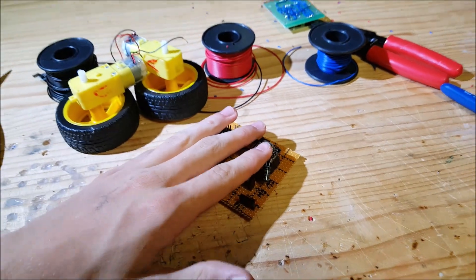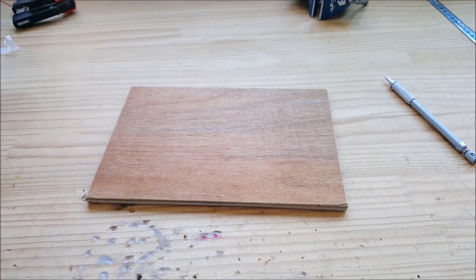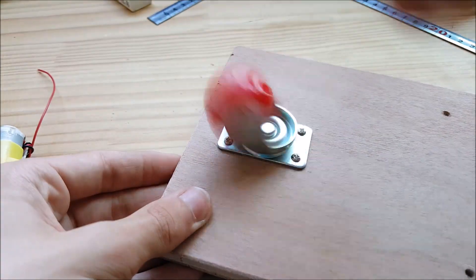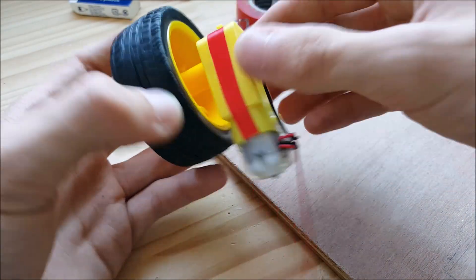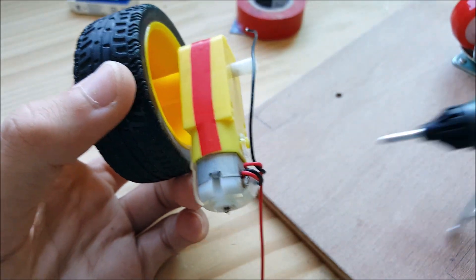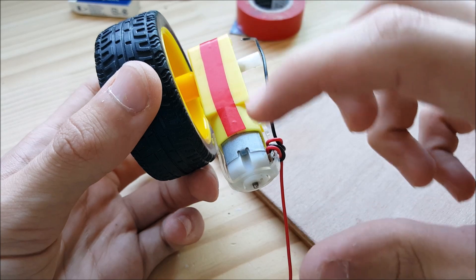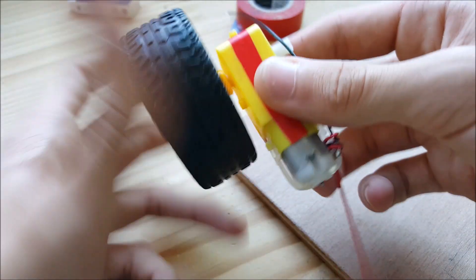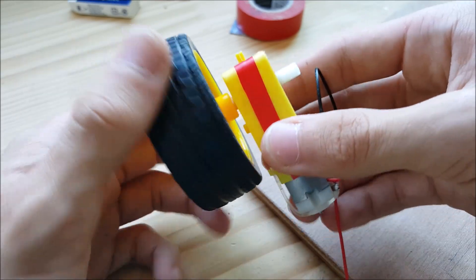So now I'm going to make the car. I've put some electrical tape on the seam right here, because when I'm going to be gluing the motor with hot glue, I don't want the hot glue to seep inside of the gears and block it, and when it wants to turn, the gears break. I've already broken quite a lot of motors because of this.